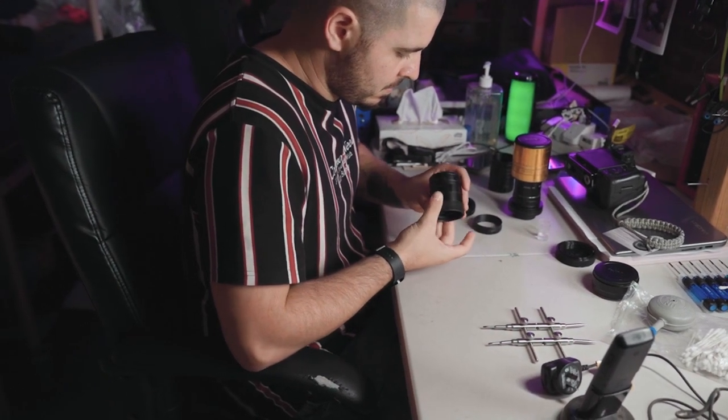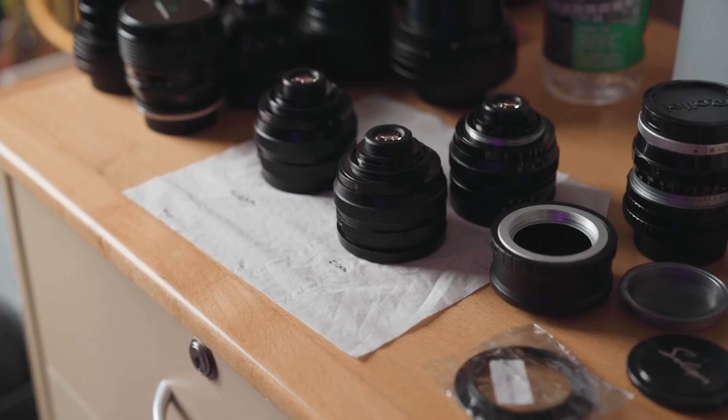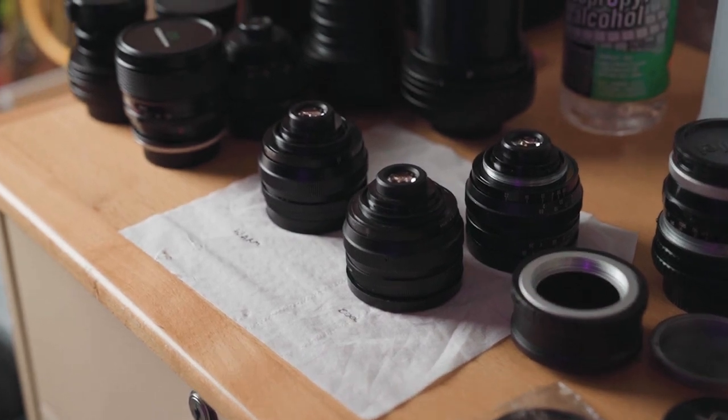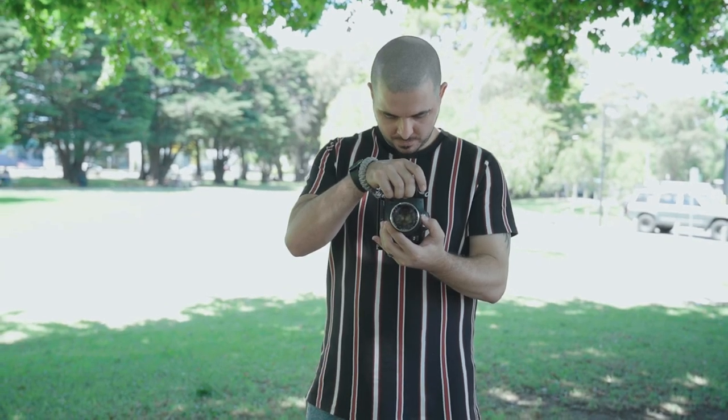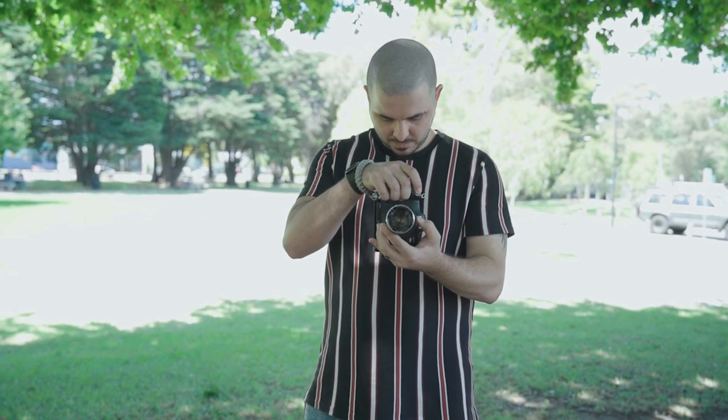I've got quite a few lenses at the moment, but I just can't help the desire to keep buying different ones that I think would be interesting, just to see how they perform. Even though I've said to myself I've got to stop buying, I can't help it sometimes when I see one that could be really cool or something different — I just can't hold back.